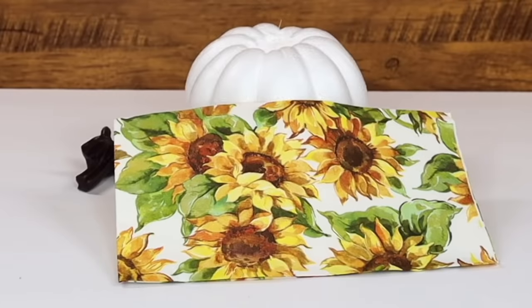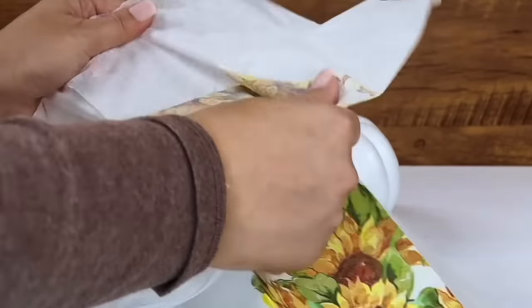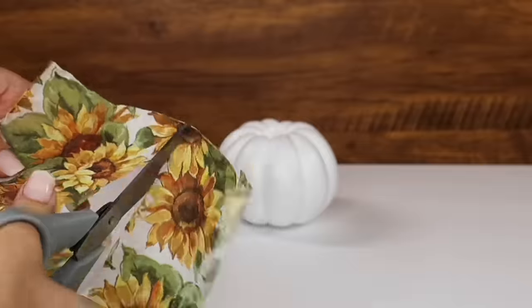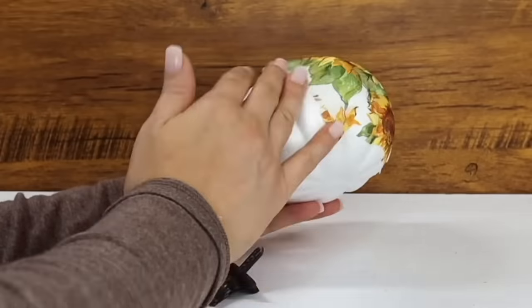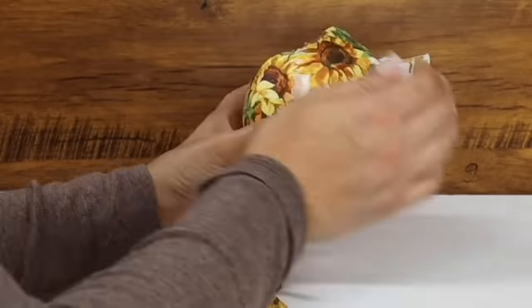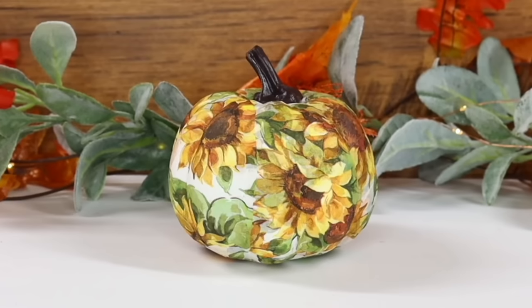For the next hack, all you need are some napkins — I recommend fall-themed ones like these sunflower napkins from Dollar Tree. Peel apart the napkins, then start tearing them and applying them to your foam pumpkin using a glue stick. This is really hard to mess up and so easy to do, but after a few minutes of gluing you're left with a cool effect — such a fun way to give a foam pumpkin a quick makeover.